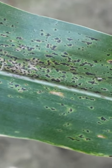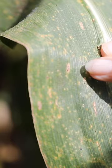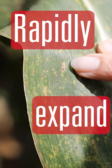This is a disease — the reason it has the attention of us as researchers and as farmers is that it has the ability to really rapidly expand and reproduce.